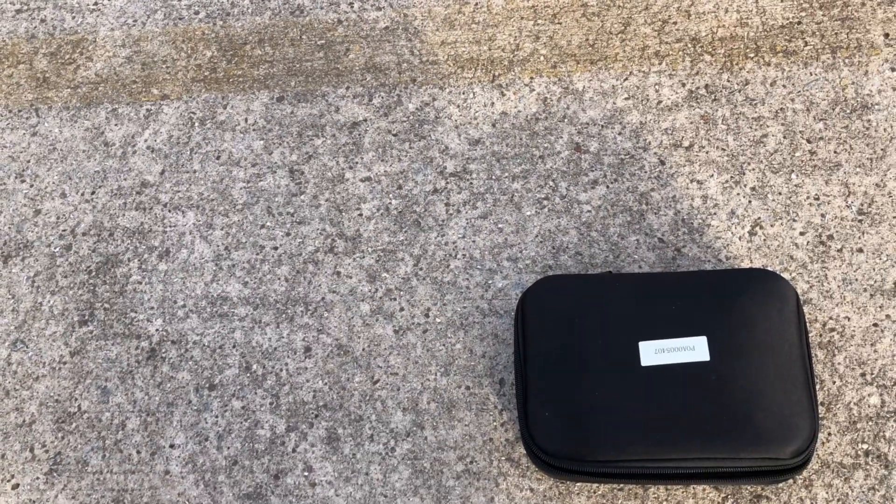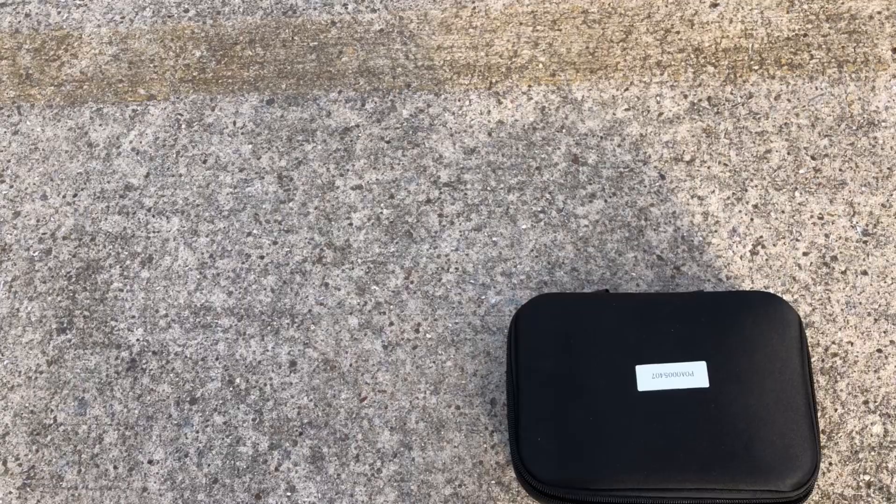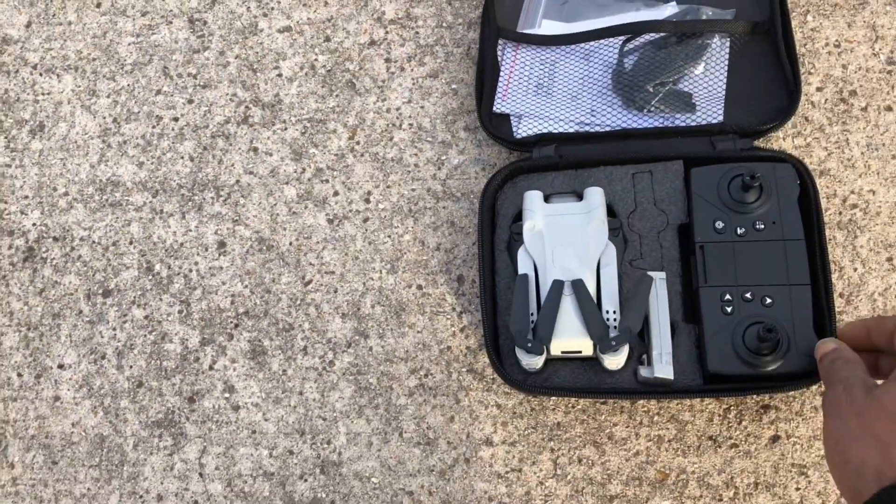What's going on guys, Drones or Dogs here, welcome back to the channel. We're back out here with this little mini three clone — I call it the mini three clone — that I got from Banggood.